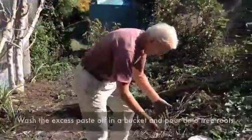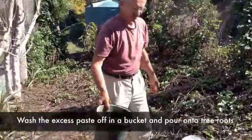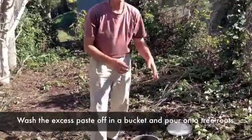And what do you do with that? Wash your hands. Now you have fertilizer — liquid fertilizer. And that's as simple as it is.